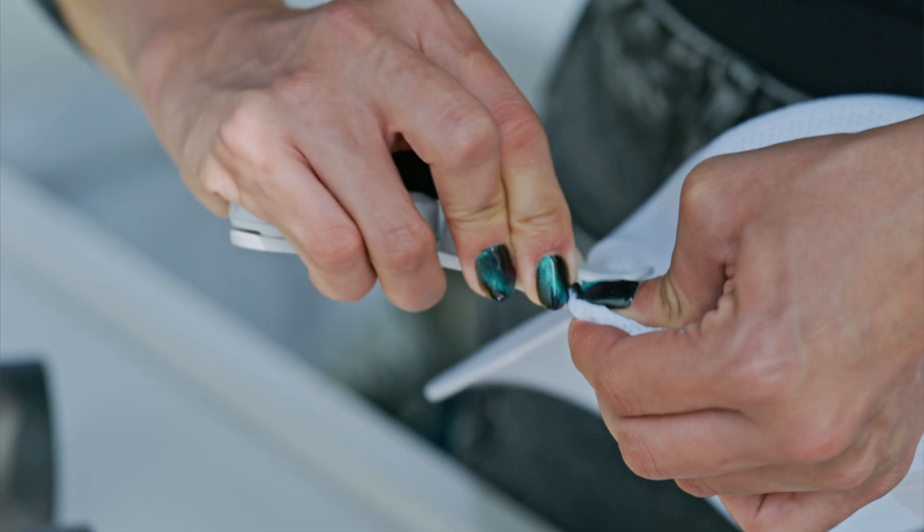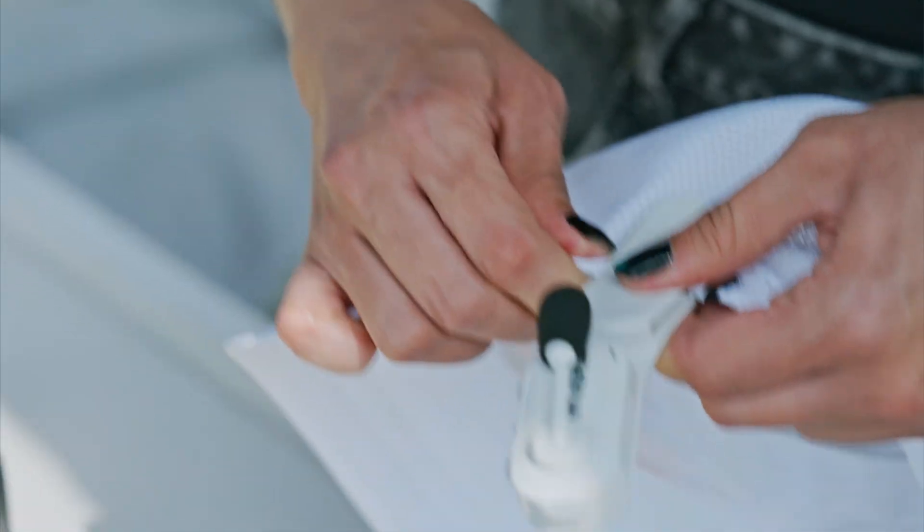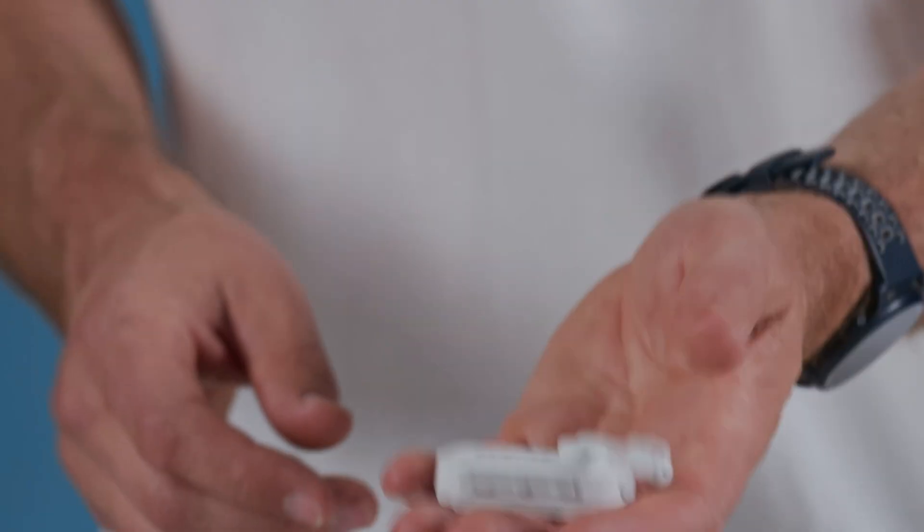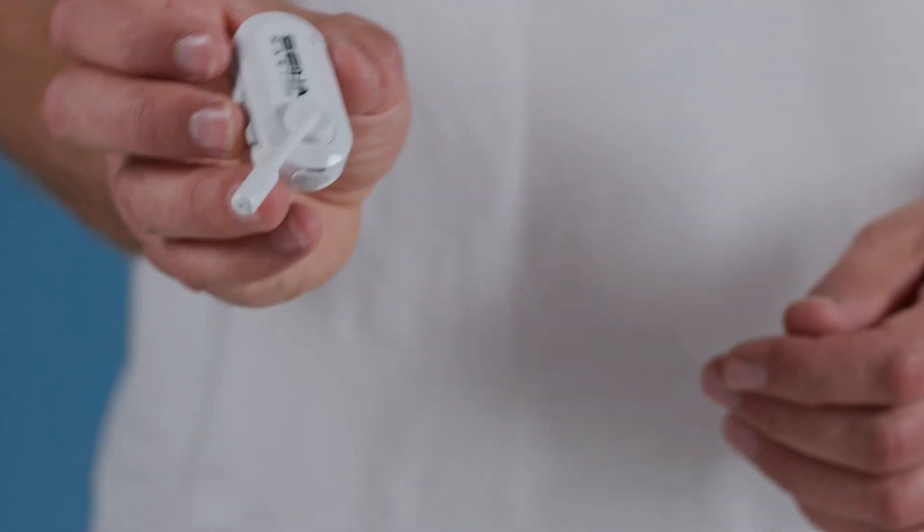Wearing the Not-A-Talk Crew is simple. It either clicks to the helmet strap of a water sports helmet near your ear, or you can use the included hat clip to clip it onto a baseball hat. The Crew is very lightweight — it weighs only 20 grams, almost unnoticeable on any water sport helmet strap or on your hat brim.